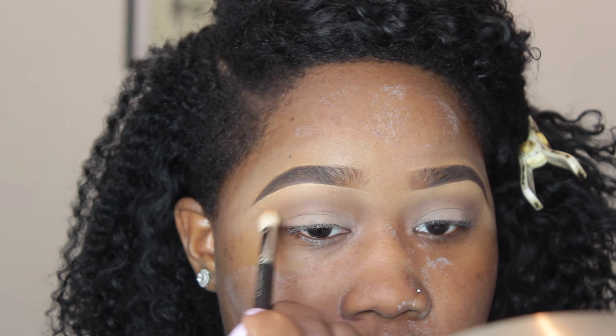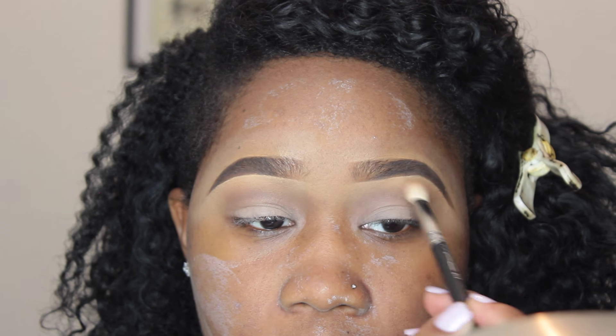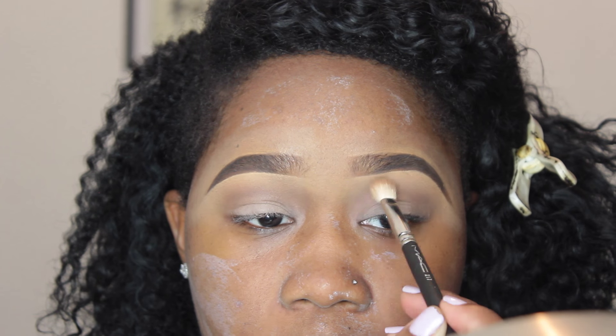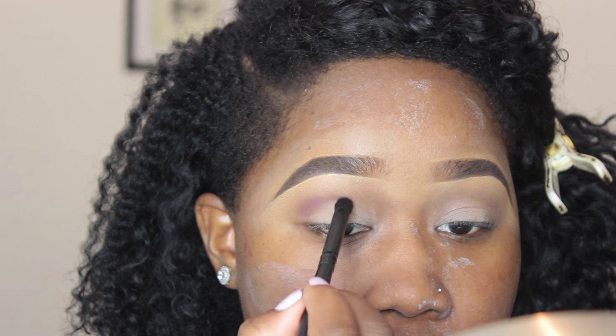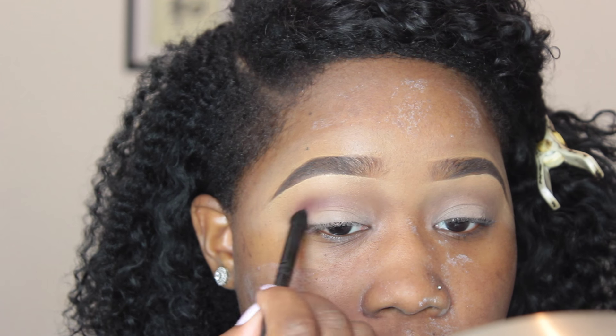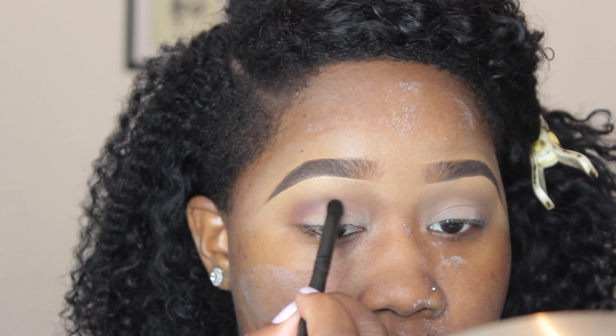I'm trying to stay mainly within the socket of my eye because for this look I want my eyes to pop and my lid to come across bigger. So I'm focusing more within the lid. Then I'm going in with this Beach Cosmetics warm brown — it has a reddish undertone which I really love for this.